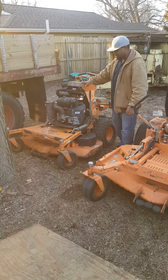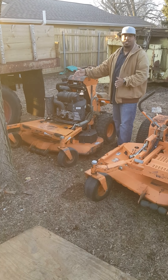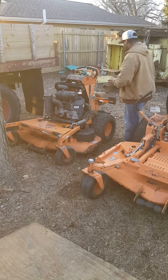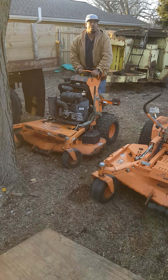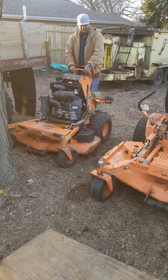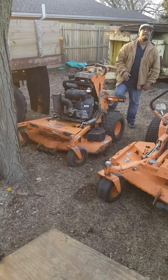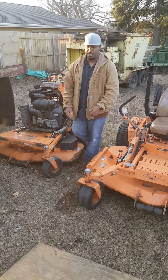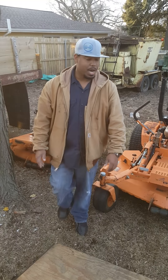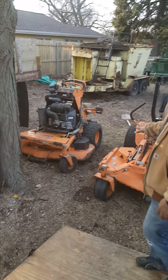Over here, this is my V-Ride Skag. This is a 48-inch stand-on unit. Had this in the fleet last year, worked like a charm. I really like Skag. Not to say I'm stuck with Skag — I wouldn't go elsewhere if the opportunity presented itself with a good deal, to be honest with you. But those are two of my mowers right there.